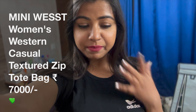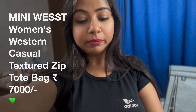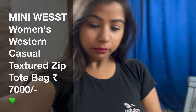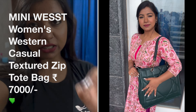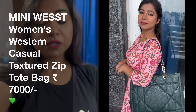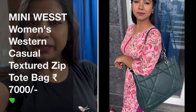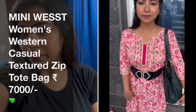This is from Mini Wesst. I'm going straight to the bag review — should you take it or not? You should see it in detail. It carries a lot and for the price point this bag is really really good. Let's skip the blabbering, you will see the bag first and then we will go to the conclusion part.